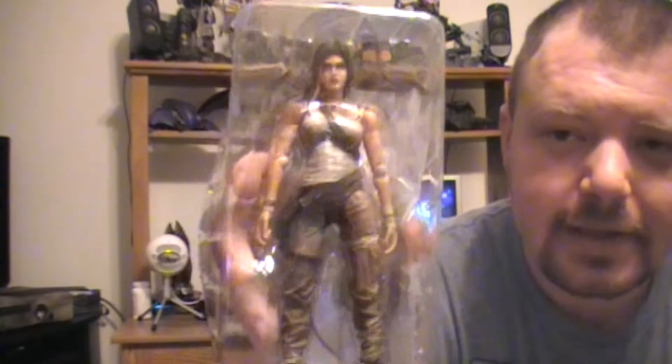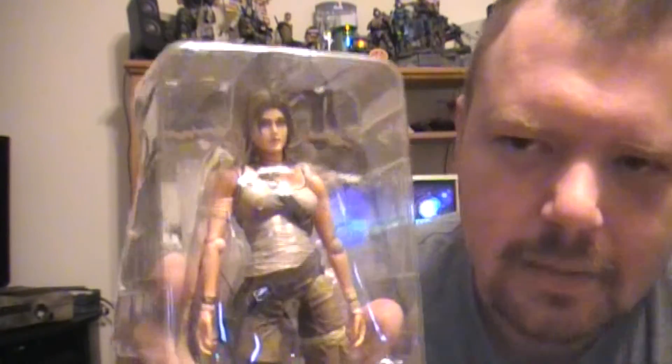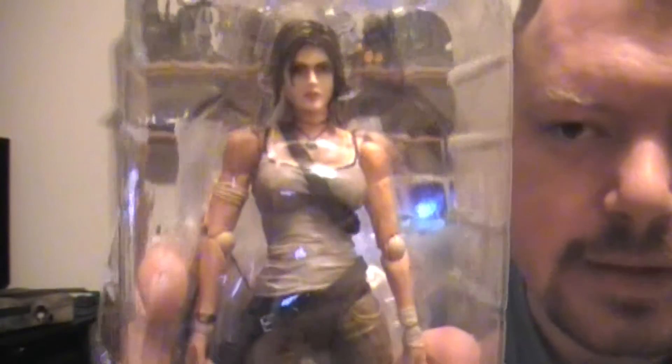What I think is the coolest and best part — as you can see in the background, I'm a big statue fan — is the Lara Croft 8-inch figurine. It comes with a bow and arrow, and you get a bunch of different hands so she can hold her climbing axe, pistol, or shotgun. You can customize how you want Lara to look. Look at the detail on this thing — I'll bring it in closer. I'm not going to take it out of the box because I'm weird like that.